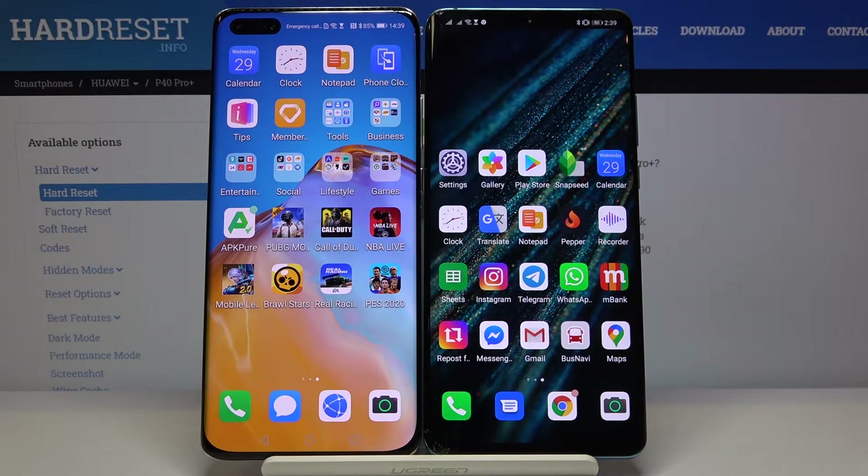Welcome! If you want to get Messenger Lite on your Huawei smartphone without Google services, I'm going to show you a really easy method. We need a second smartphone with the Play Store.